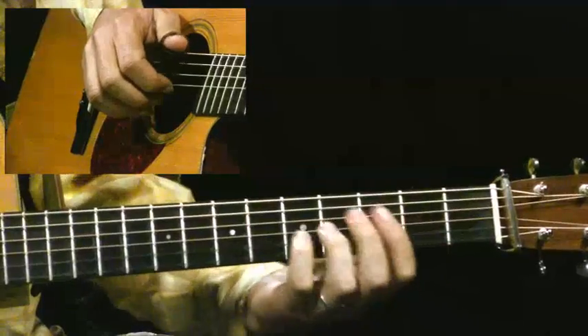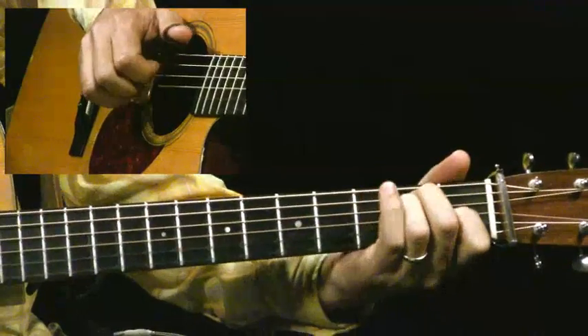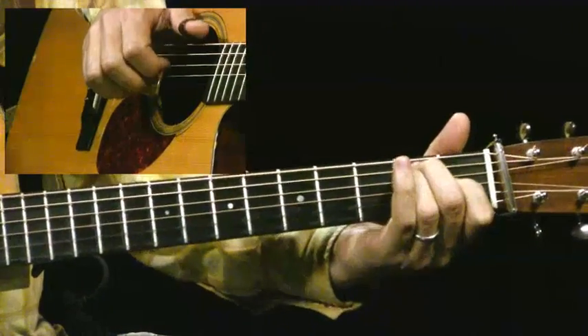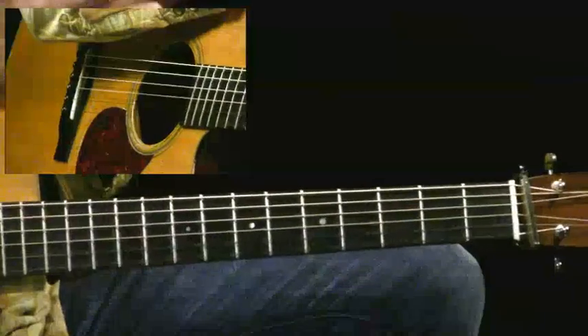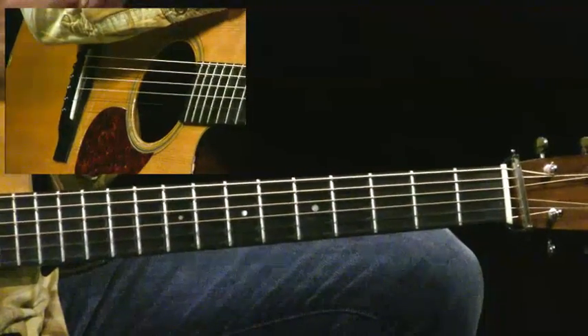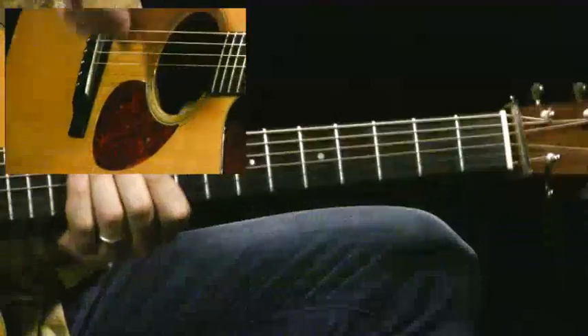And then I come out of the A over B into the E. Alright, so let's play this tune one more time through, nice and slowly, so you can get one last look at it.